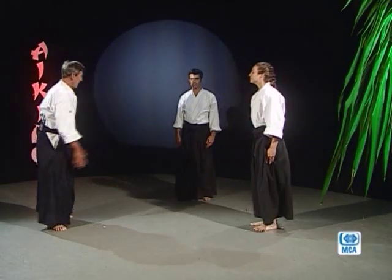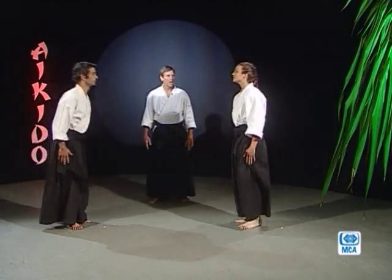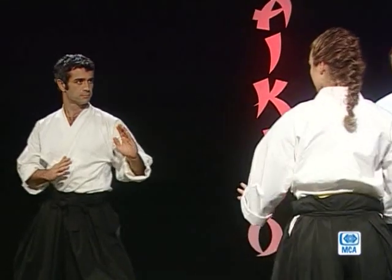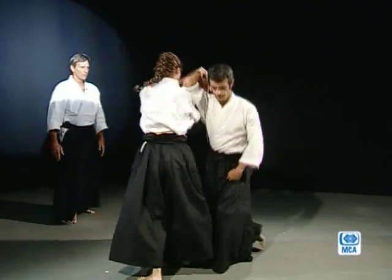Exécution : Armand attaquant, Tamine se défendant. Kamaé gauche — position de garde gauche tous les deux. Hajime. Fluide. C'est bien. Une deuxième fois, prêt. Hajime. Une troisième et dernière fois, même garde, kamaé gauche. Prêt. Hajime. Attaquer.